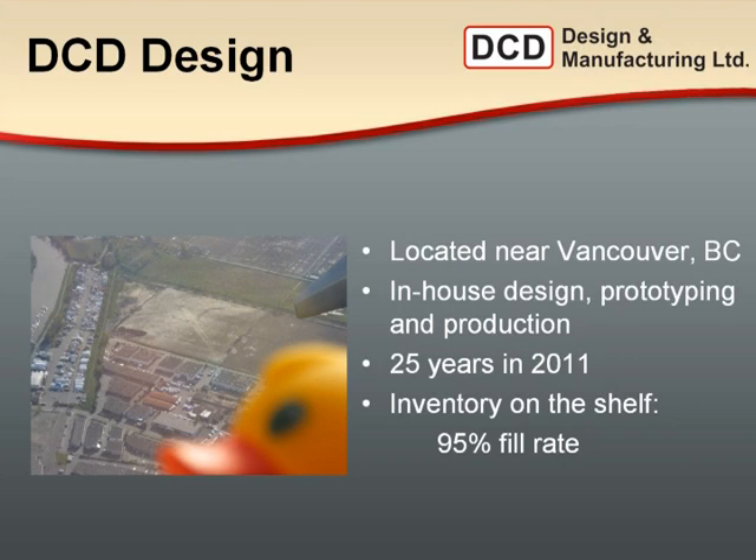This is an overhead view of our warehouse and offices. We have design, prototyping, and production all in the same building with sales. We have a large inventory of sizes, tools, and parts for your customers as they need them. It's a major focus of our production team to keep up with sales demand so that we can ship 95% of the time.